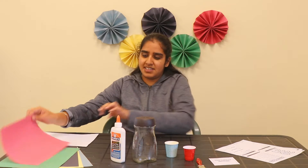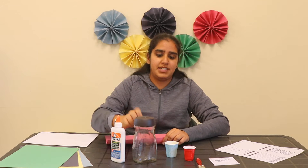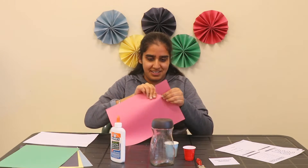First we will tear our construction paper so that we can paste it and glue it on the jar. This is the fun part — let's get started.